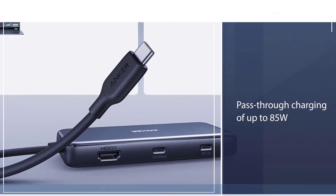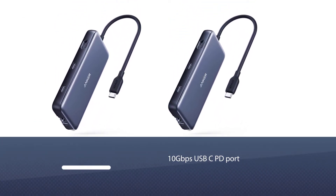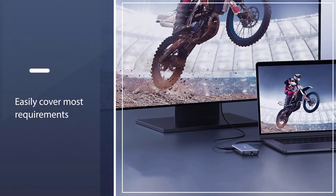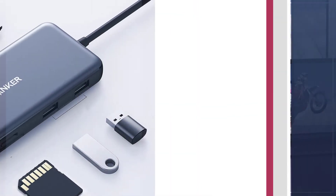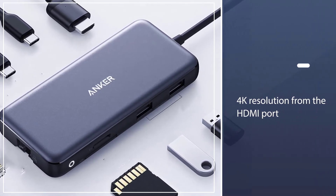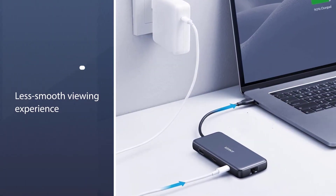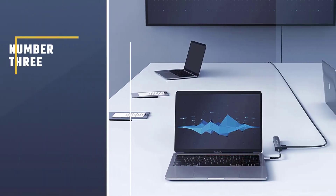On board you'll find a 10 Gbps USB-C PD port, USB-C data, USB 3.0 data, 4K HDMI, 1 Gbps Ethernet, and both SD and micro SD card readers. That's a lot and should easily cover most requirements. Unusually for hubs like these, you get a 60Hz refresh rate at 4K resolution from the HDMI port — most top out at 30Hz, which makes for a less smooth viewing experience.